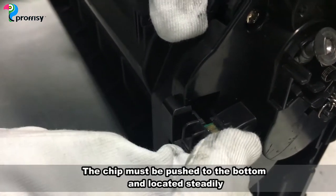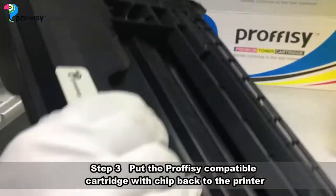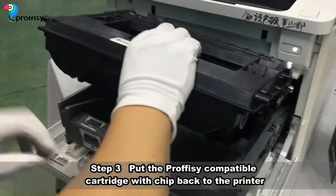The chip must be pushed all the way to the bottom and seated steadily. Then put the Proficy compatible cartridge with the chip back into the printer.